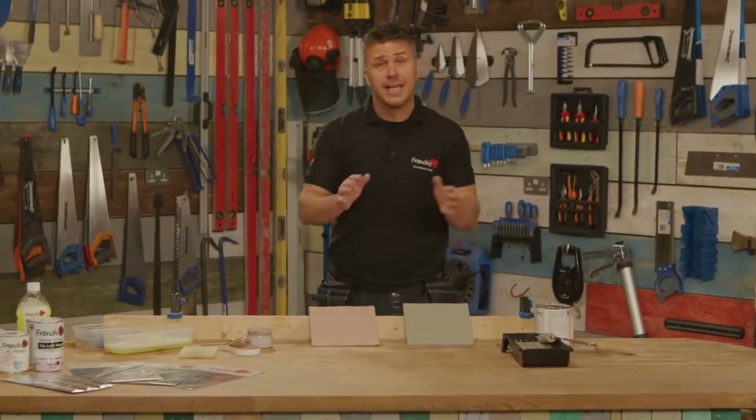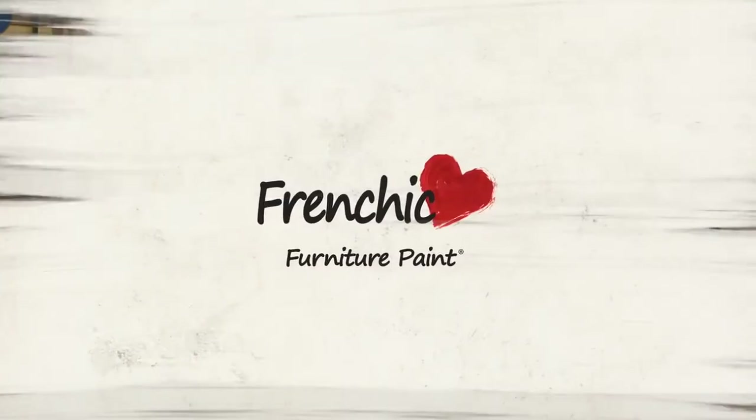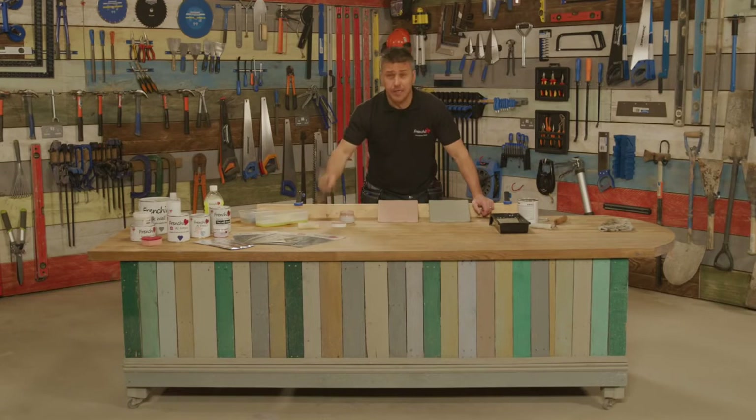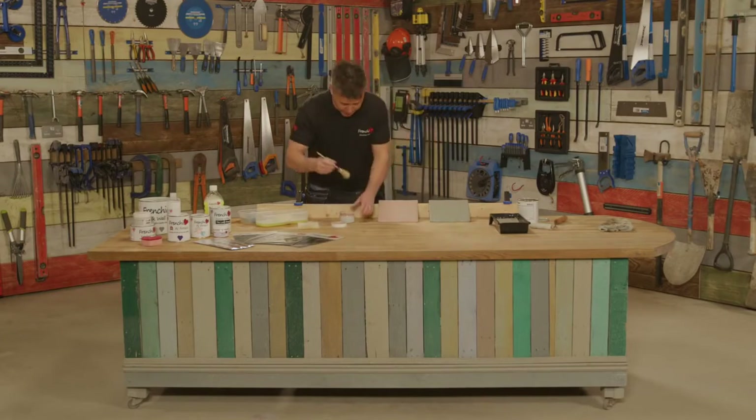That's one coat applied on both tiles - one with the brush, one with the roller. I'm going to leave this to dry for at least two hours and then give it a second coat. One little thing - don't forget to wash your brush and your roller between coats because they will dry up, and of course the paint is waterproof so we don't want you to ruin them. Wash them off and make sure they dry before you apply your second coat.